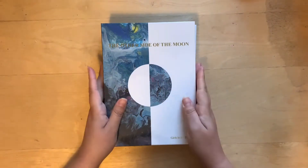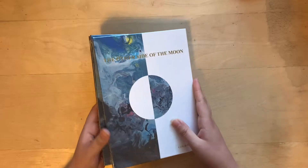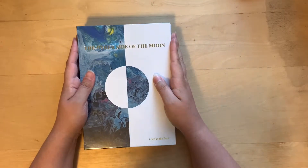Alright, so this is an unboxing of the mini-album The Other Side of the Moon by GWSN, or Girls in the Park. They just arrived today in the mail and I am very excited to open them.